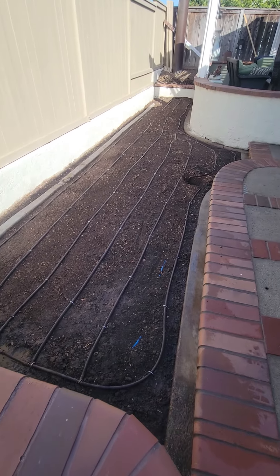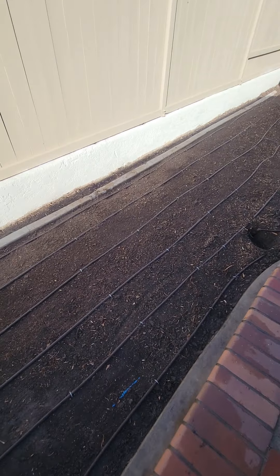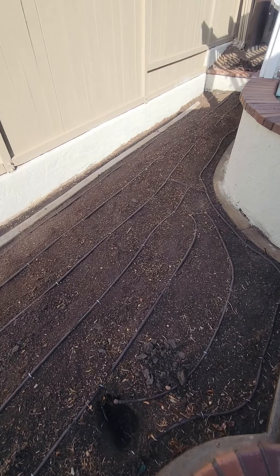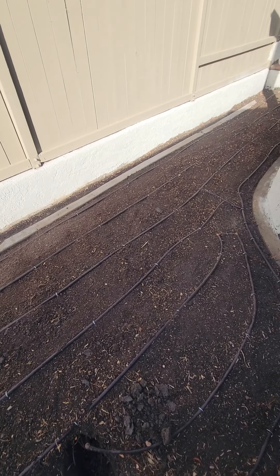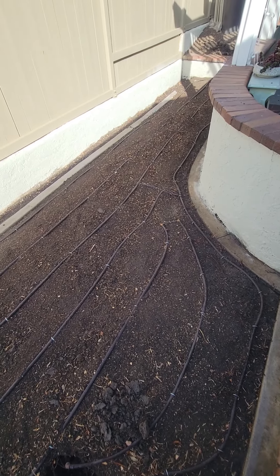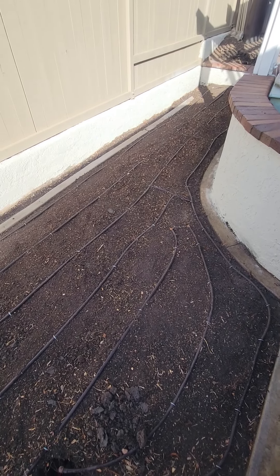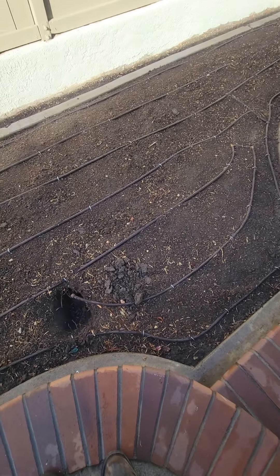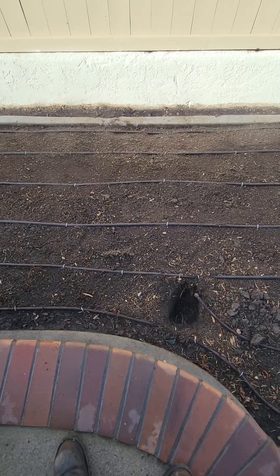I have the stainless steel staples placed about every two feet, and the spacing is about 12 inches on center. Some areas are a bit irregular, so I had to do some modifications to make sure all areas are going to get water and that everything is pretty equal from the standpoint of the distance between rows.